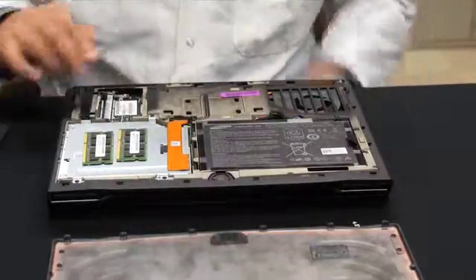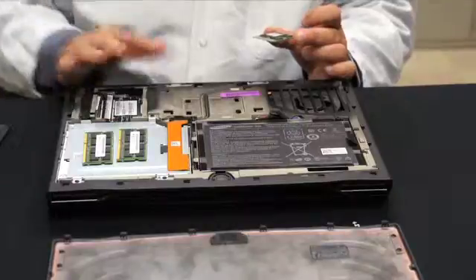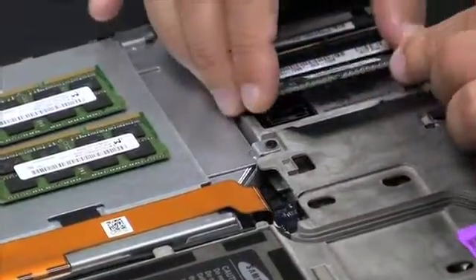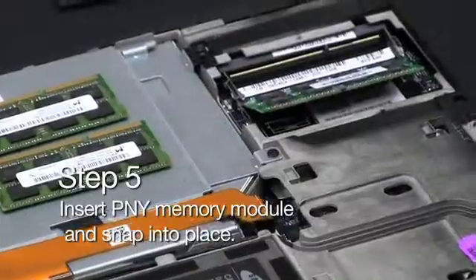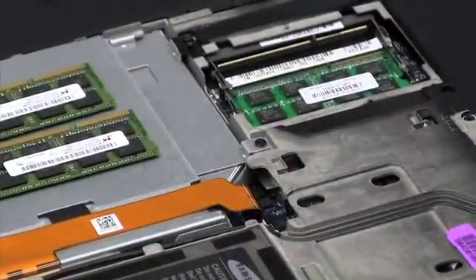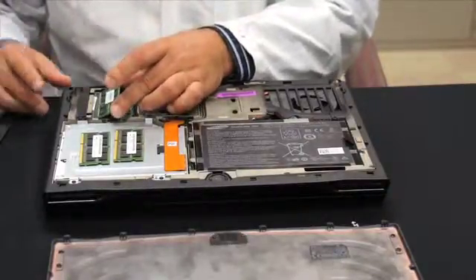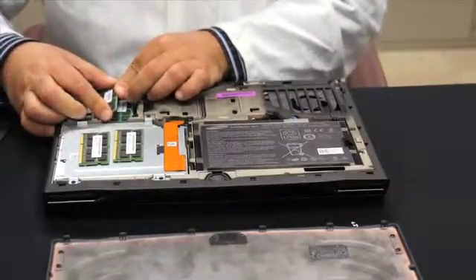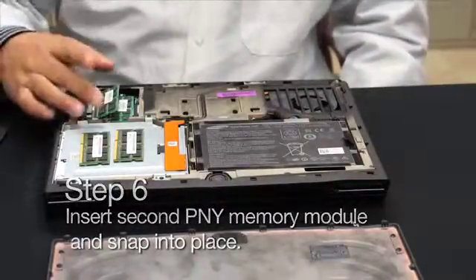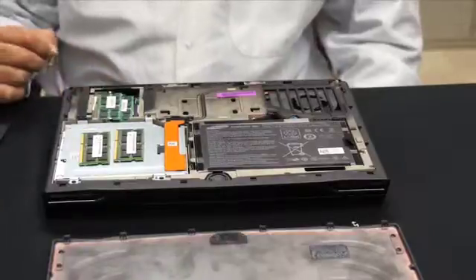So now in this case we are just going to take the PNY memory module and insert it right into the same position, but the whole process is backwards — you are going to start from the bottom up. So you insert the memory module at a 45-degree angle. Just push by the edges until it snaps into place. You are going to take the second memory module and insert it in the same position, at a 45-degree angle. Make sure that you don't actually see the PCB contacts — the printed circuit board contacts. It is still at a 45-degree angle, and just take it and push it down and it is going to snap into place.